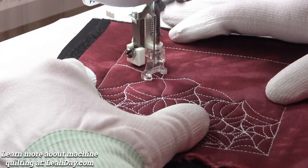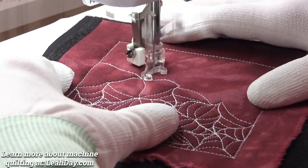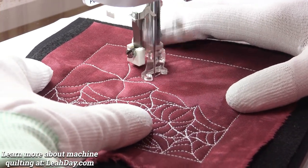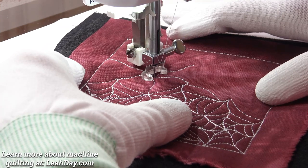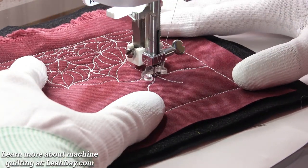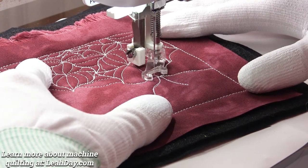So how many little lines for the center of our spiderweb? That's entirely up to you — how close you want those lines to be together and how big you want your spiderweb shape to be. I'm right back in the center and this is where we're going to start our little spiral.